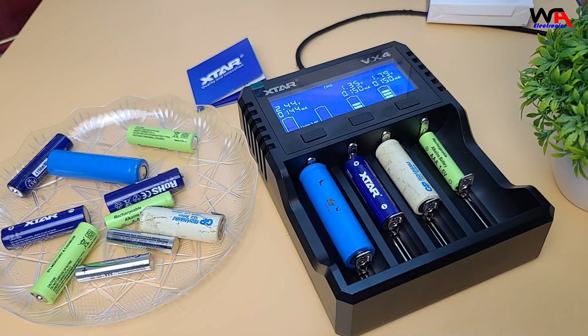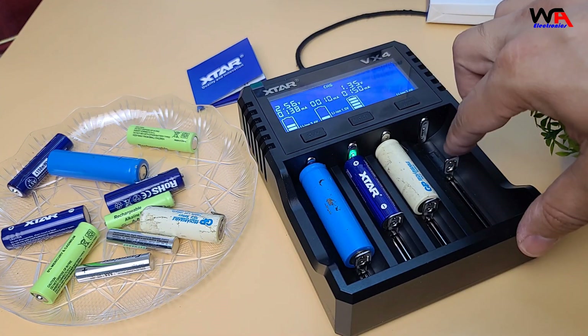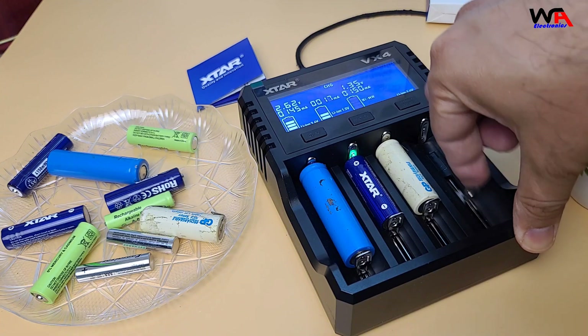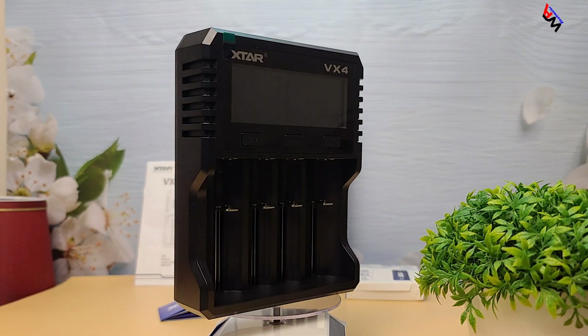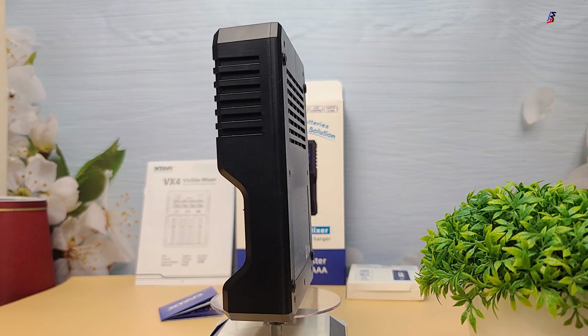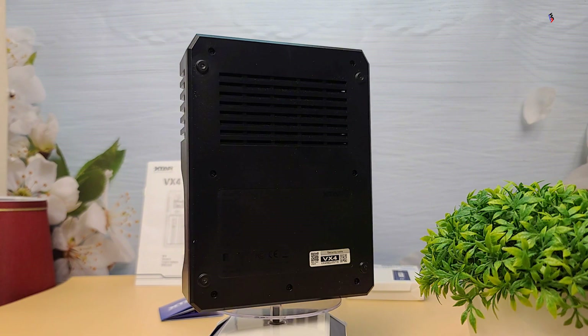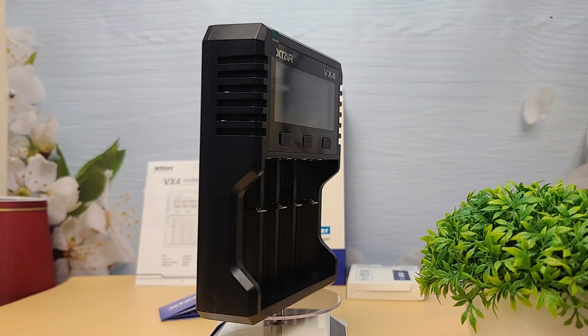If you're interested, I'll leave a link in the description so you can check it out. Let me know in the comments if you have any questions about the Xtar VX4 or if there's another charger you'd like us to review. Don't forget to hit like, subscribe, and I'll see you in the next video.